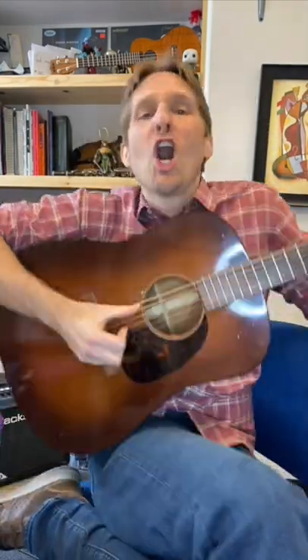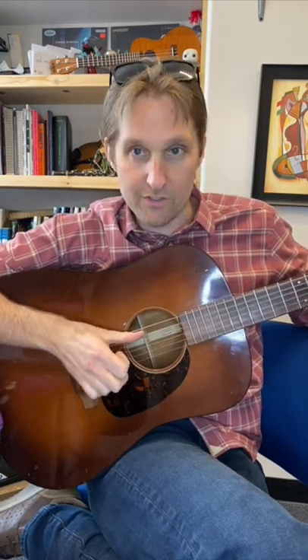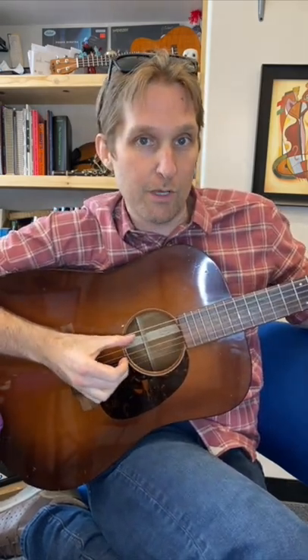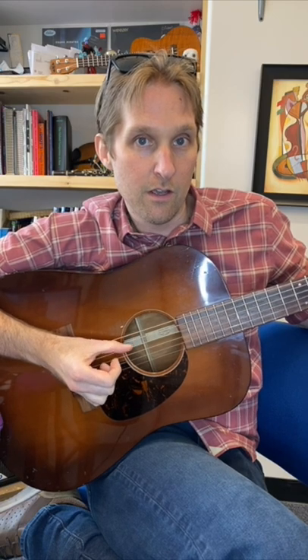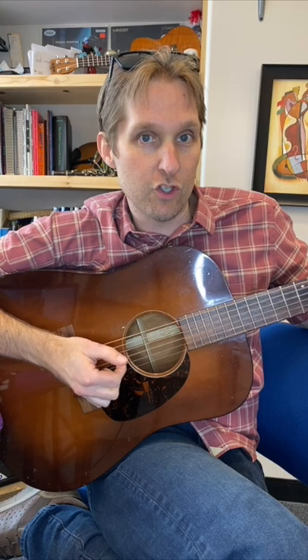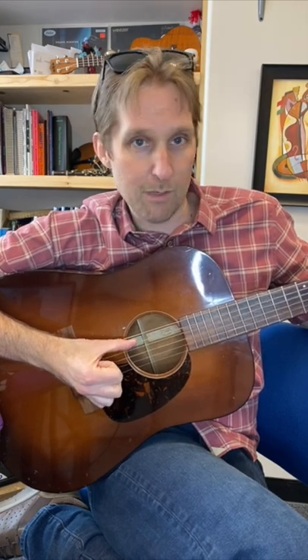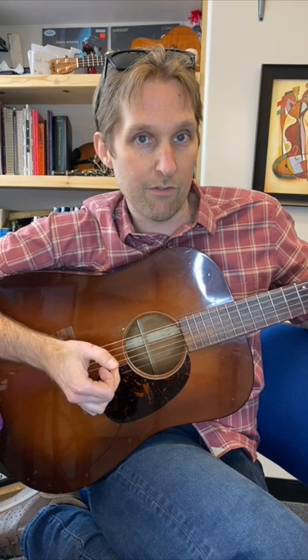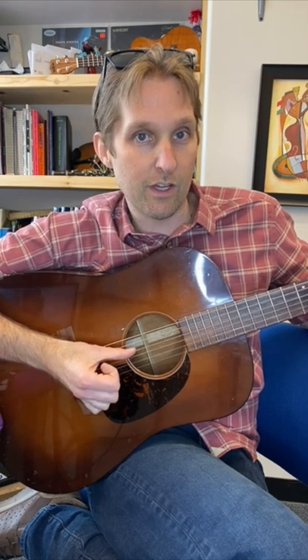We don't care about the left hand — it's all about the right hand. Thumb rests on the A string, middle finger grabs the B string. You're gonna pinch those together, then your thumb plays the D string, pointer finger plays the G string, thumb comes up and plays the A string by itself, middle finger plays the B string by itself, then finish it off with the thumb playing the D string by itself.